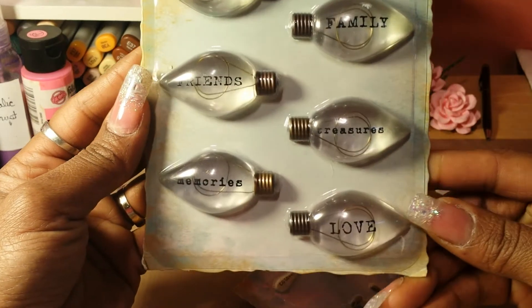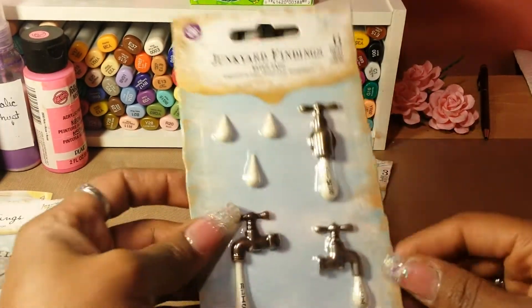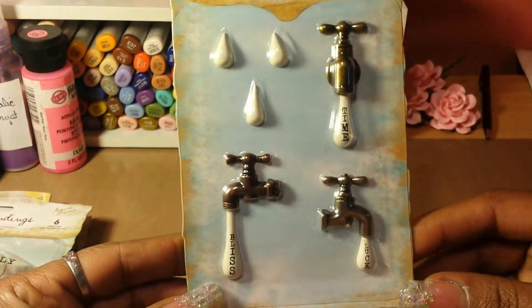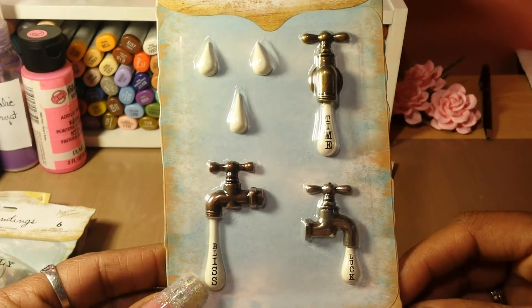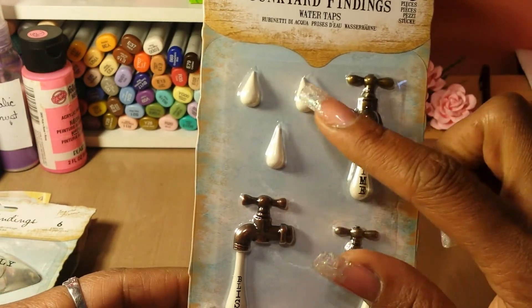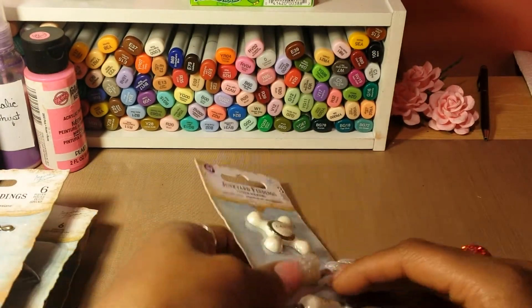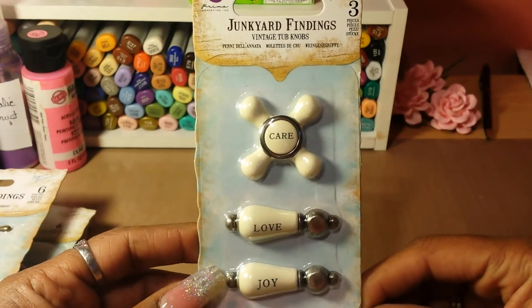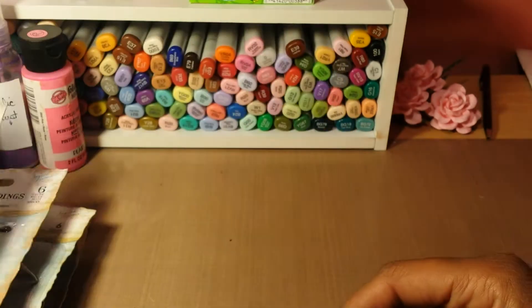They all have different little sayings on them. This one is the water taps — really cute. I like the little drops of water. I might have to try to make a mold out of those. And these are the vintage tub knobs. Love them.